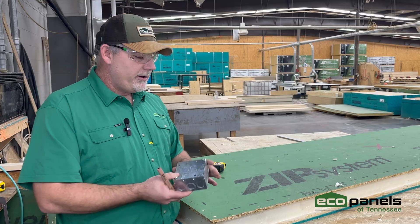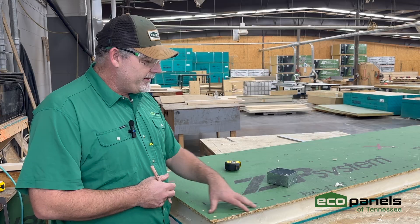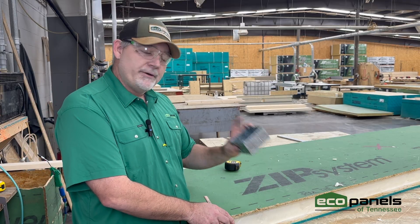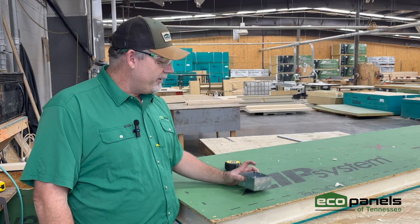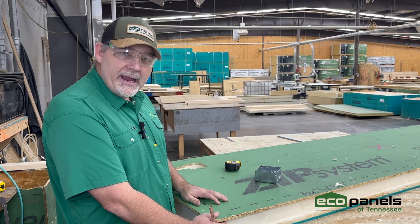Today we're looking at installing a plug. Just for example, this is going to be outside — this is the Uber zip, so this is the exterior. You forgot to install your plug for your smoker. You want a smoker on your back patio deck, and we didn't catch it when we built your panel. Now I'm going to show you how to install it.